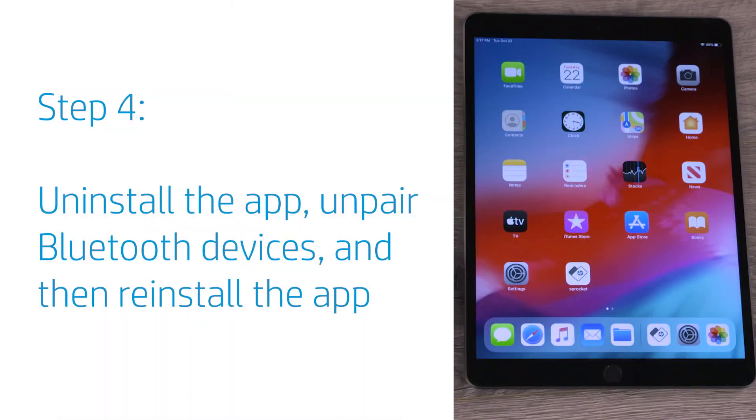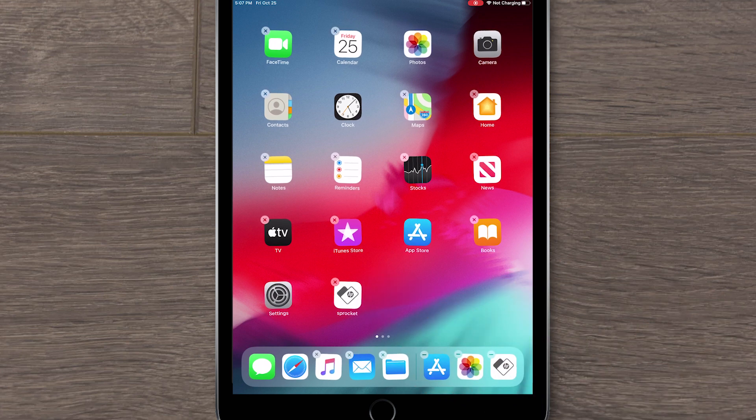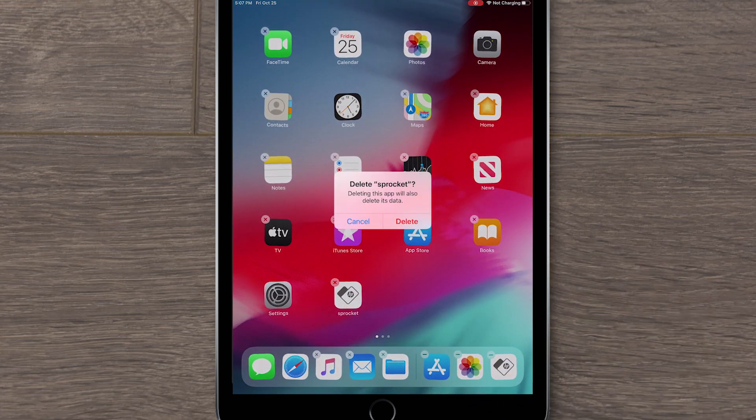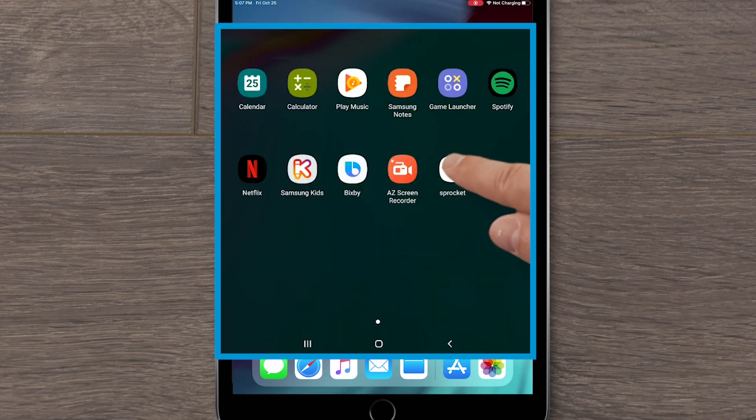Uninstalling the Sprocket app, unpairing Bluetooth devices, and then reinstalling the Sprocket app might fix the issue. In iOS, tap and hold the app until an X appears in the left corner, and then uninstall the app. In Android, tap and hold the app, and tap the Uninstall option.